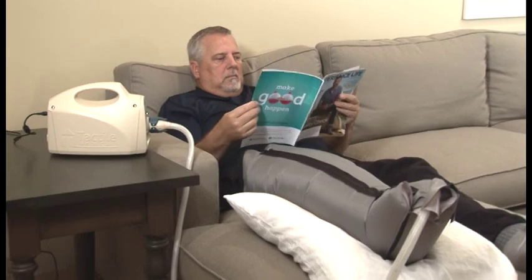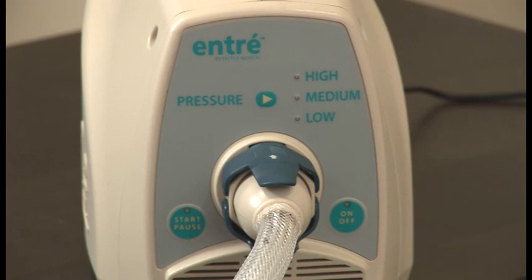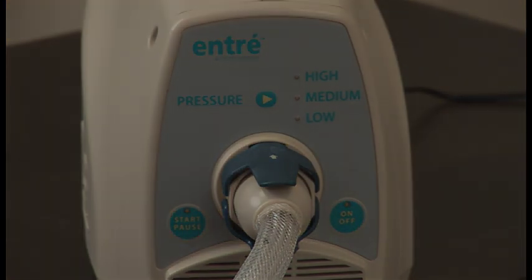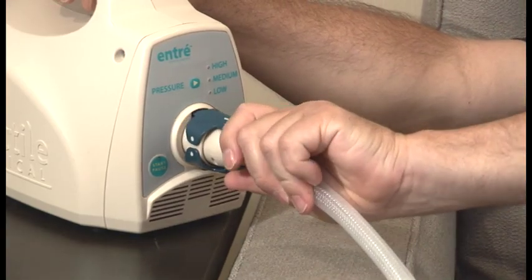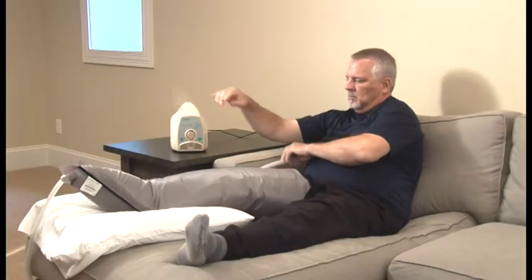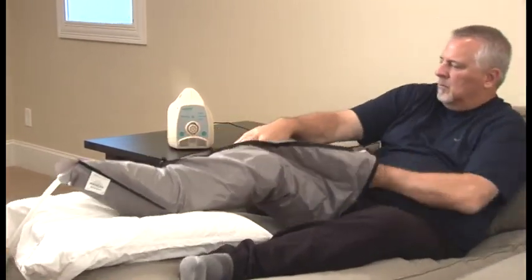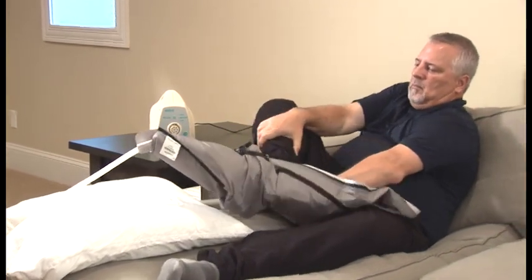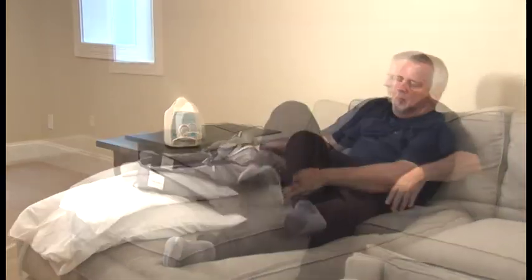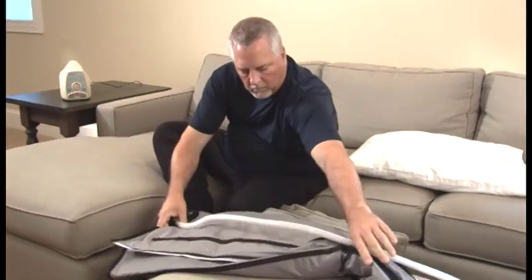When you've completed your therapy session, turn the controller off by pressing the On/Off button on the front panel. Your therapy session is now complete. To disconnect your garment from the controller, gently squeeze the tabs on the back of the latch and pull it away from the controller. If convenient, you may keep your garments connected to your controller between therapy sessions, or remove and store them for your next session. We recommend storing your device and garments in a location that is convenient to access for your prescribed therapy.